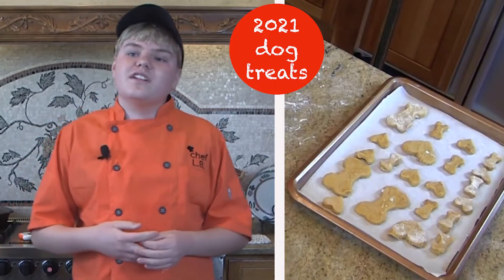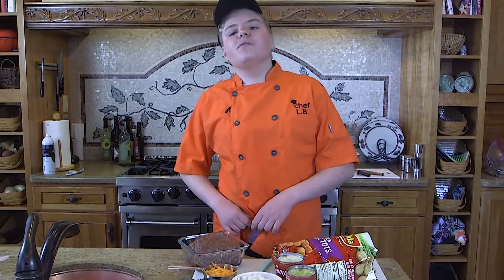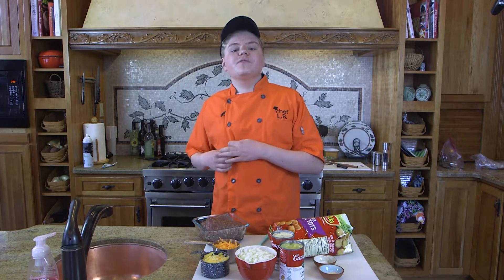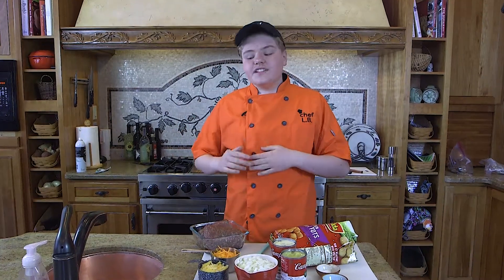Why we're making pumpkin dog treats is because dogs really love pumpkin. If you want to view one of my videos, you can see all my different videos here at YouTube titled Chef LB. Now that I'm 16, it is time for me to put on my big boy pants and move up to some more completely adult big boy recipes. And today we are going to do one of my favorite recipes that my mom has ever made, which is tater tot casserole — made with real tater tots. So let's get started.